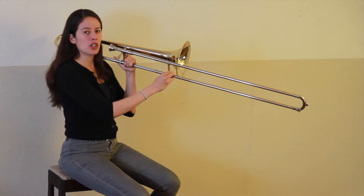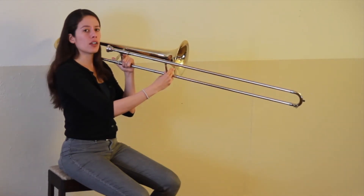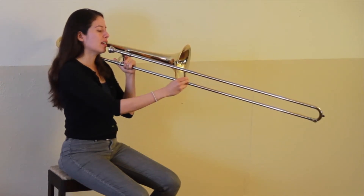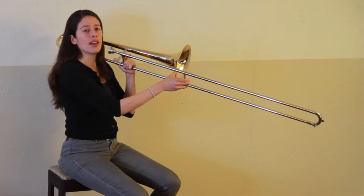An E flat, which is in third position, which you can find by extending your fingers and lining them up with the bell. We're going to play a D in fourth position, where the outer slide is lined up with the bell.